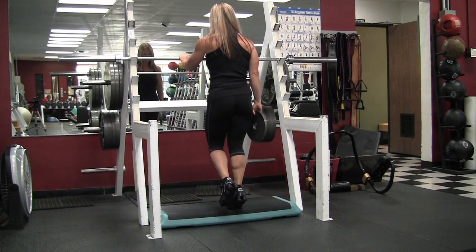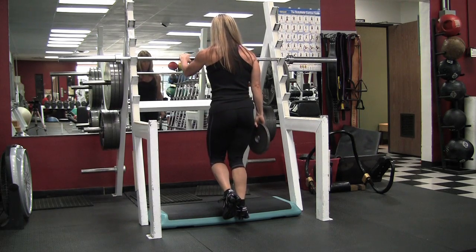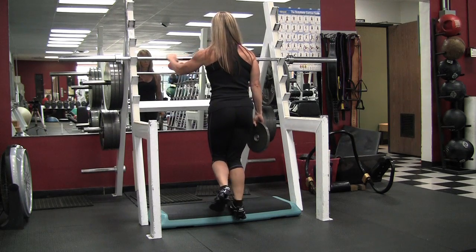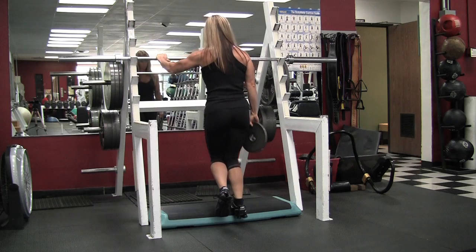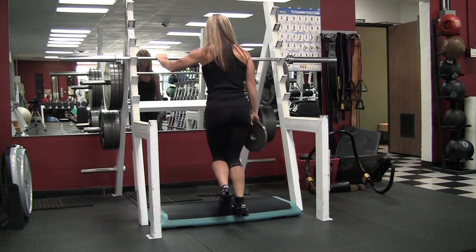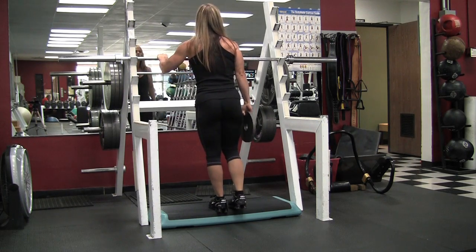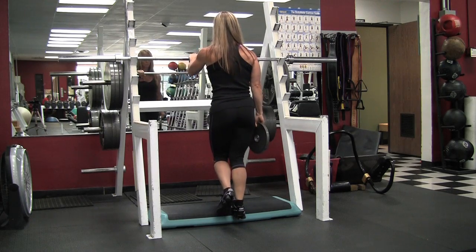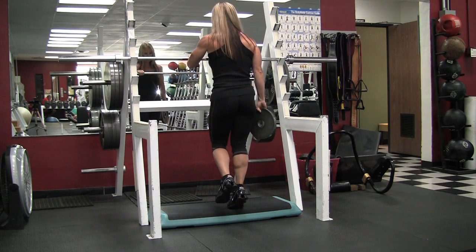Here we are from the back again, doing the other side. Notice I have the weight on the same side that I'm working. My weight is even across the bottom of my foot. Now I'm switching to the inside of my calf, pushing up on the ball of my foot to hit the inside part. Now I'm pushing up and out more towards the outside of my foot to hit the outside of my calf.